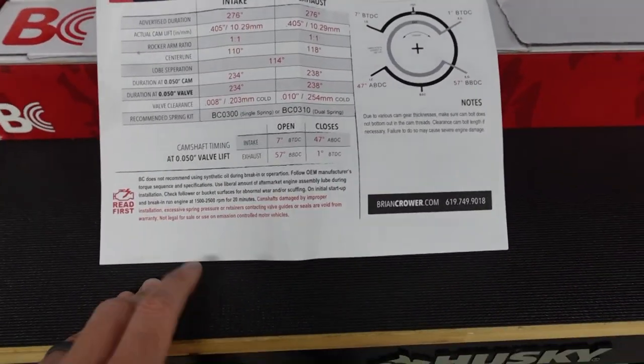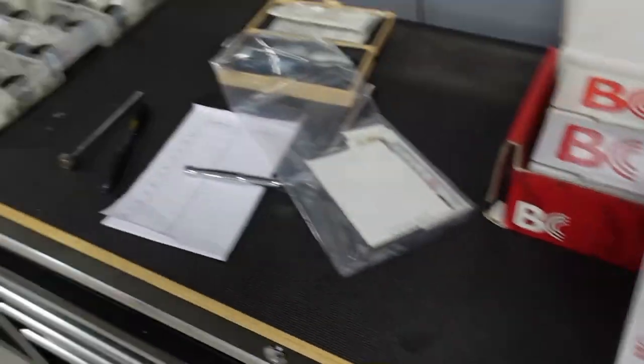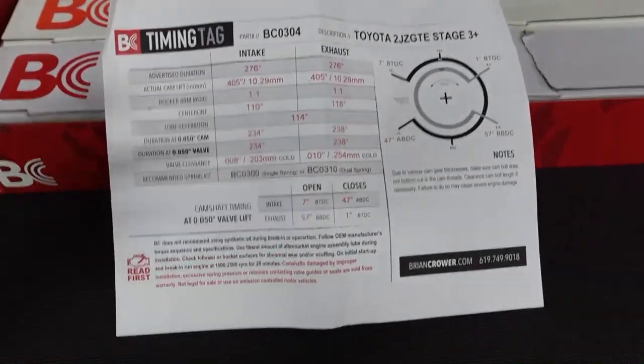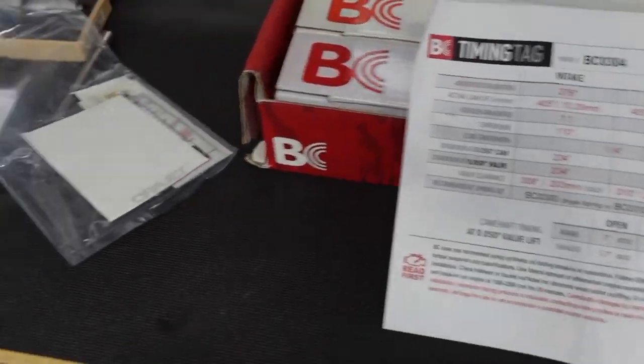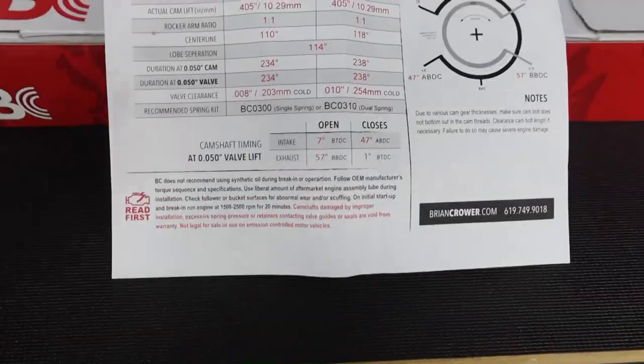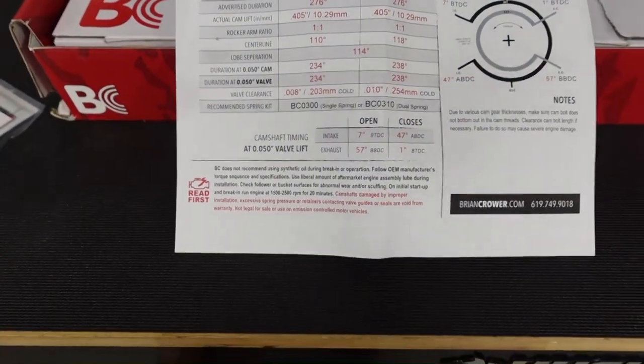My engine builder went ahead and checked everything — he said it looks pretty good, just double check it once you get along. So I'm going to check the tolerances. What's pretty cool now is they actually include the cam shield, which is just assembly lube. It also comes with instructions and your clearances. These are the BC 276 cams; my 272s are the same clearances.